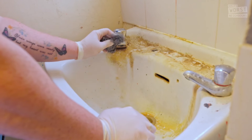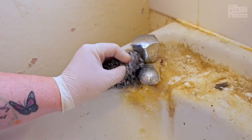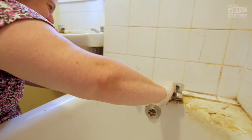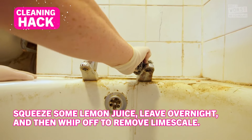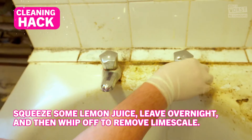Limescale is a chalky deposit found in hard water that clings around taps. The longer it's left to build up, it attracts dirt and hardens, becoming difficult to remove. Look at that — it looks so different. Starting to move. It's a bit stubborn in places. You know my motto: power and a scourer gets the job done. To remove lighter build-ups of limescale around the base of taps, squeeze on lemon juice, leave overnight, then wipe off with a damp cloth for a sparkling finish.